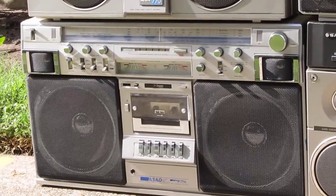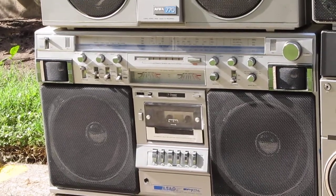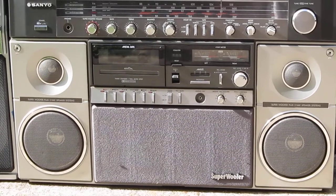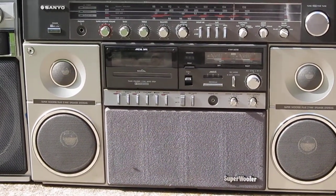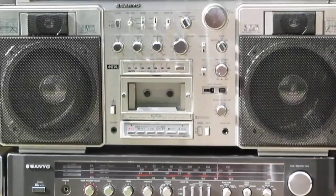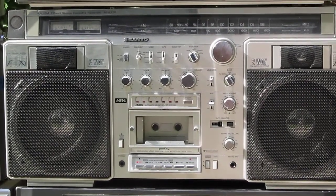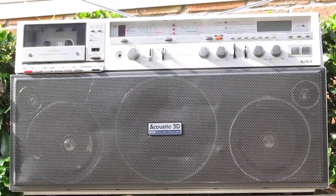And that is a Prosonic PQR 9962. That's a Sanyo MX 960K. Then we have a Sanyo MX 920. And then we have an Iowa 770U.